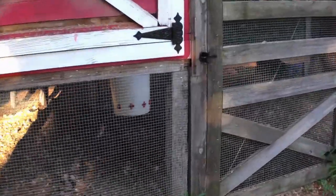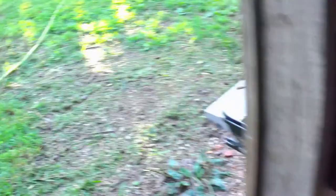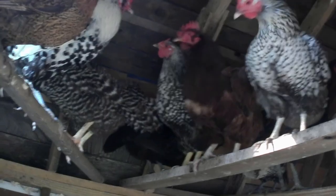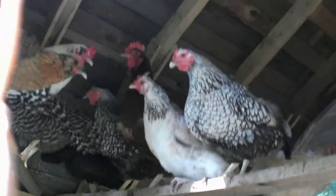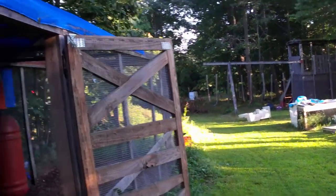Hey ladies, you want to come out? Come on girls, you want to free range? Did you guys get a bed already? I guess you guys want to stay up there.